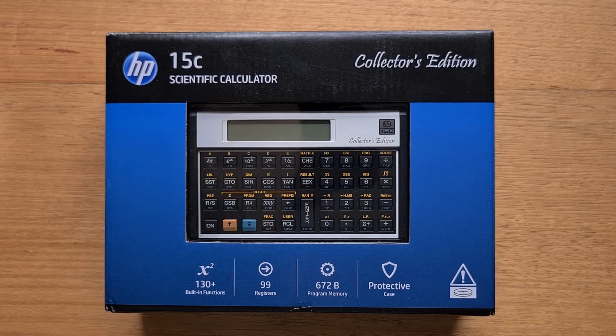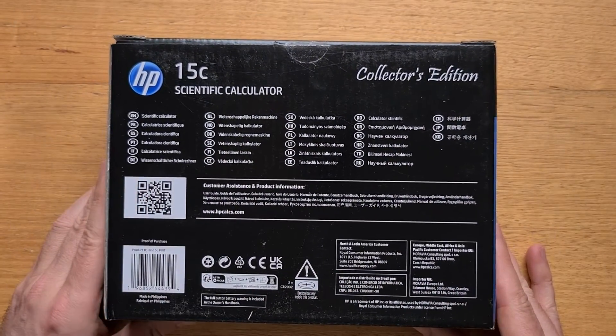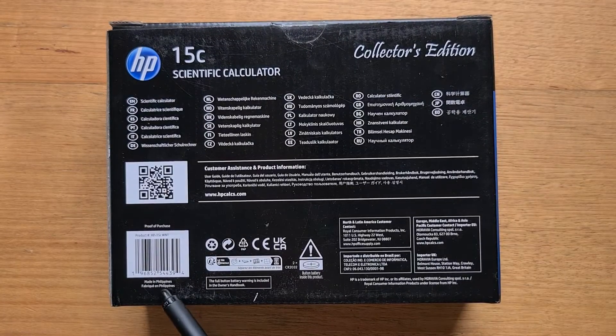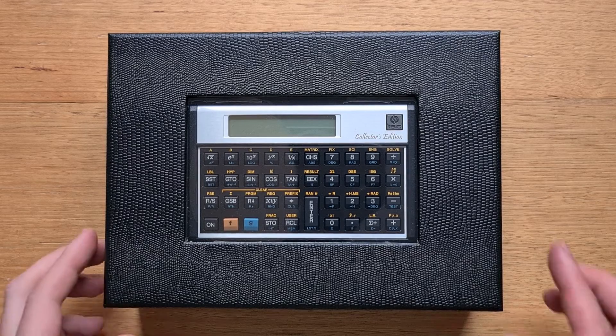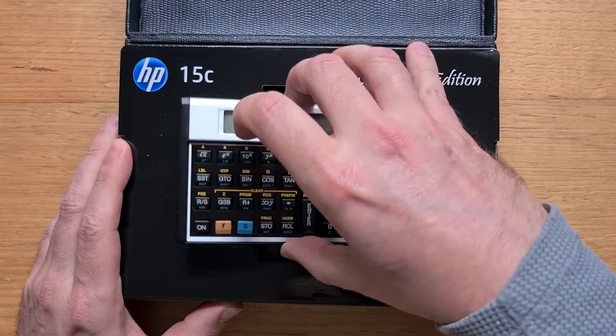Let's start with a quick unboxing. The storage box is very much part of the product — it's obviously got a display window at the front, and on the back we can see some information about the product. All of the CEs are made in the Philippines. Inside that outer storage box is a rigid display box with a snakeskin-style laminate coating, and if we open this, we can access the calculator itself.